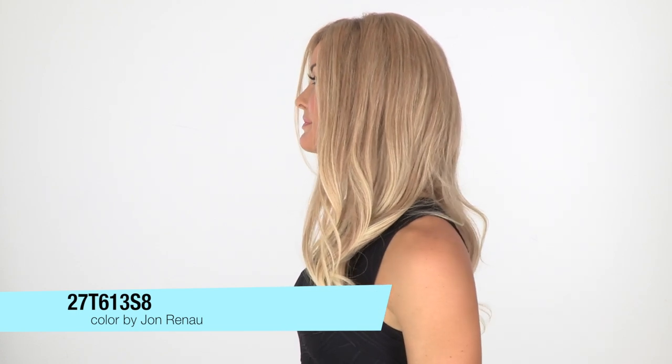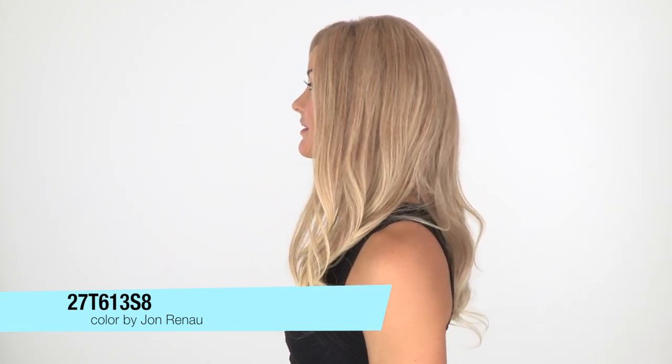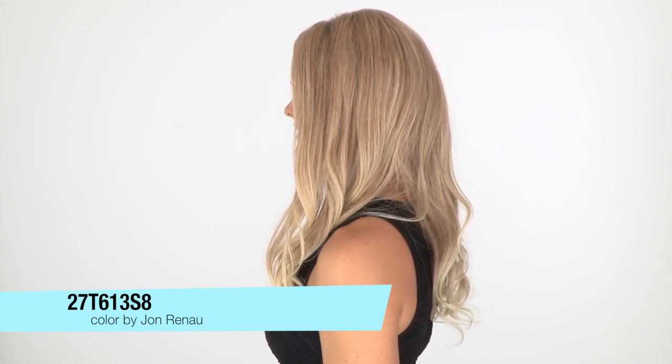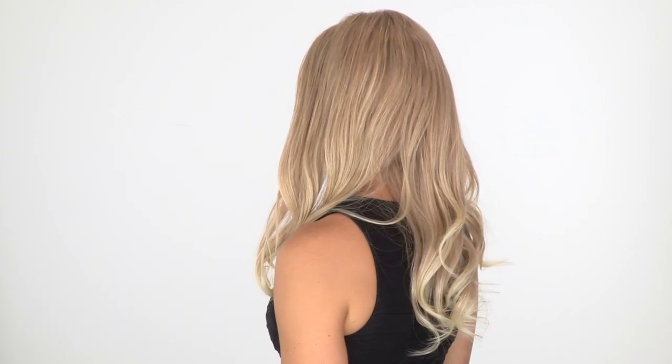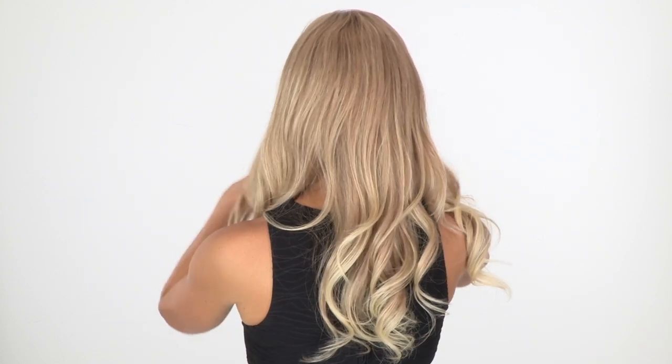The color here is 27T613S8. This is a blend of a strawberry blonde and platinum blonde, and as you can see the ends are just the solid platinum blonde. With the S8 at the end, the roots are a little bit darker. The layers at the crown measure 17 inches and the layers at the neckline are 16.